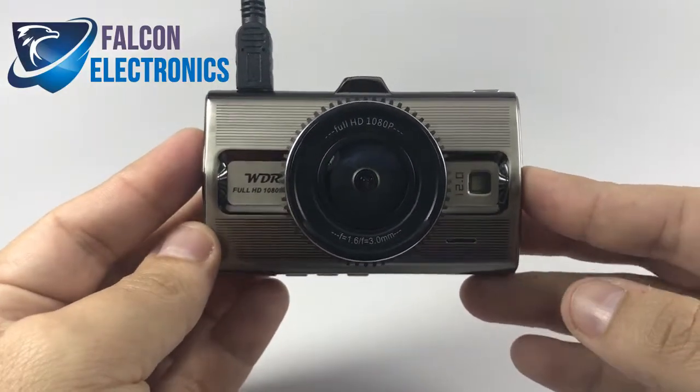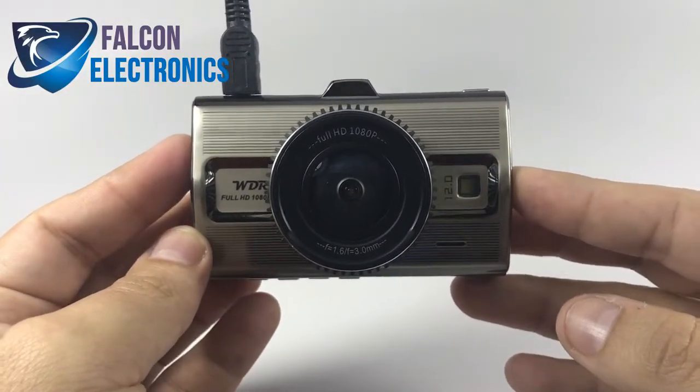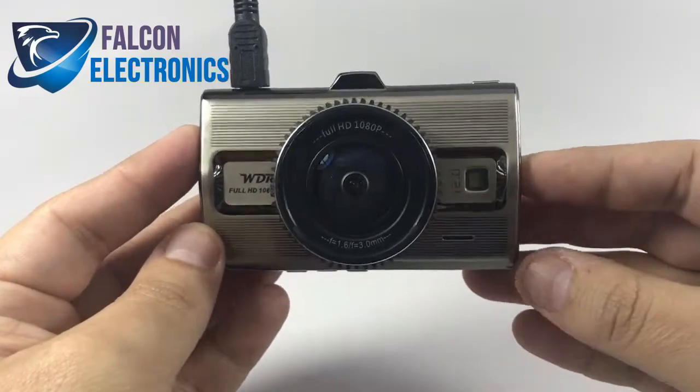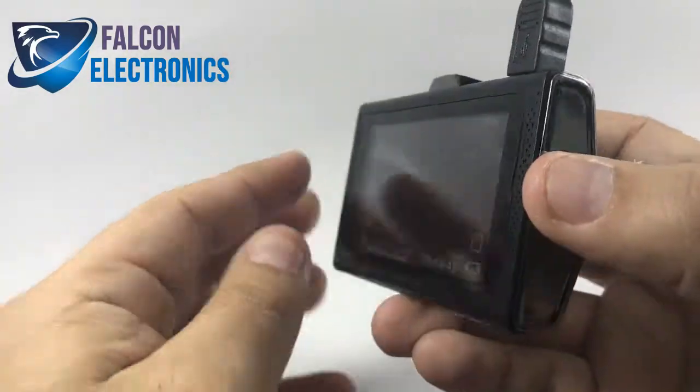Hello fellow drivers, today we're going to be talking about our Prime 2 dash cam and how to turn off and on your parking mode feature.